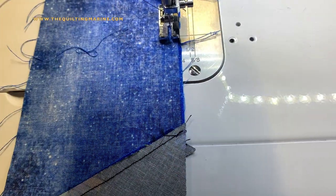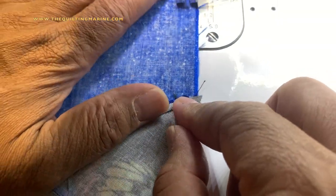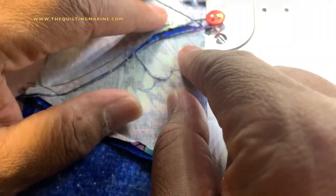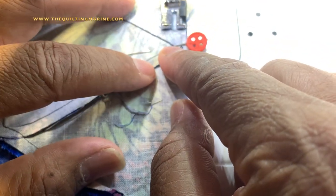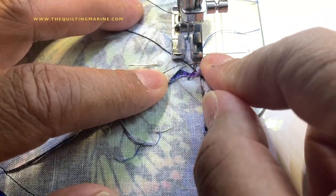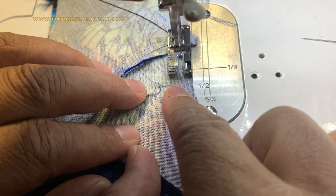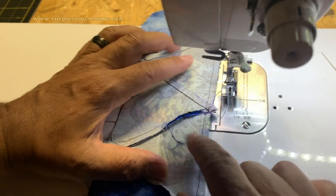Here we go - now we're at the part we need to worry about. These are aligned here. I'm coming up to my pin - we know for a fact that we are nested here. So I'm going to bring my pin up. There's a quarter-inch guide right here, so I'm going to pull my pin. I know the feed dogs are holding it in place, and I'm sending that through, maintaining our quarter-inch seam.